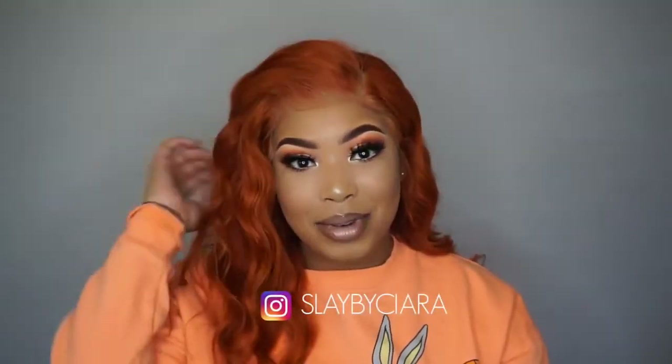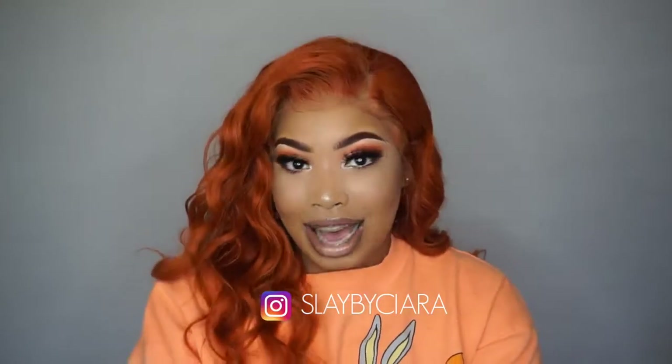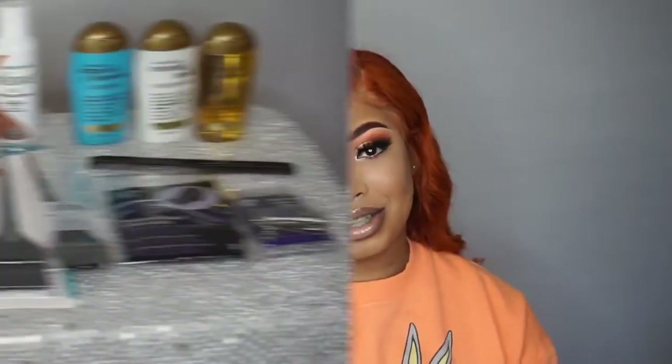Hey guys, welcome back to my channel. It's Delayed by Sierra. So today I'm coming to you guys with a dye tutorial and a wig install tutorial. So if you want to see how I did achieve this lovely copper brown color — or copper orange color, or whatever you want to call it — then continue to watch this video.